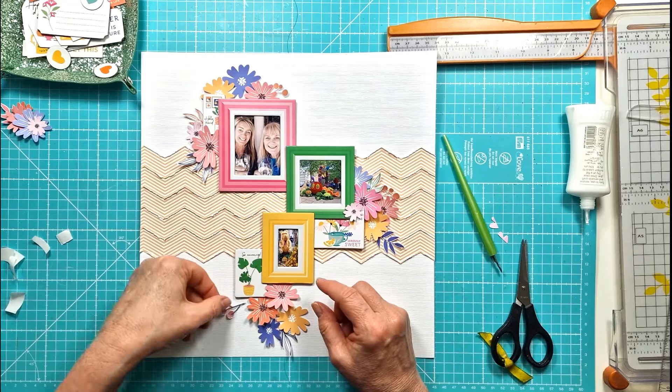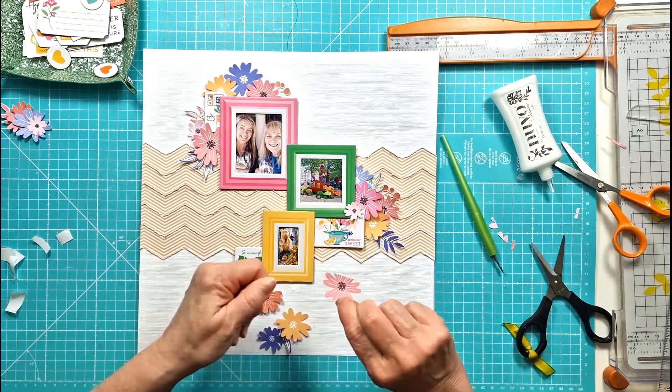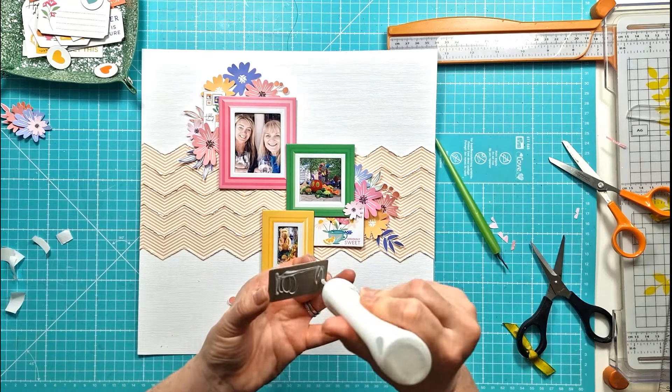I'm still working here, trimming off some pieces so I can tuck them in underneath and keep building up the layout.